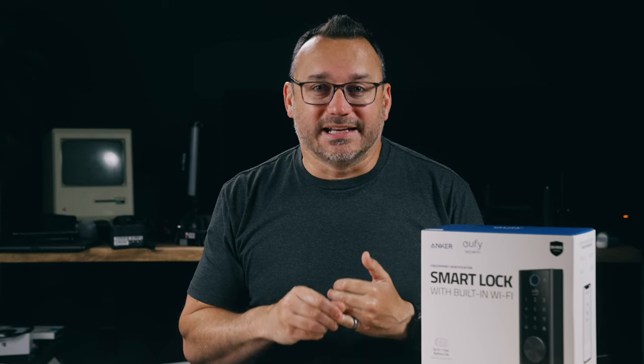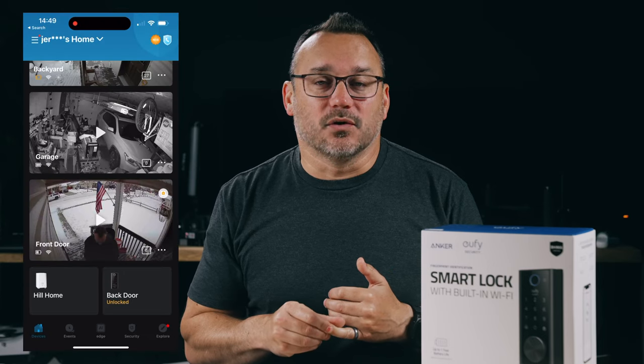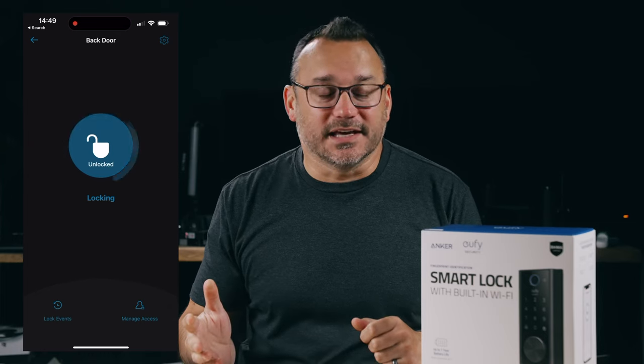The reason I ended up buying this is I wanted a lock for our door that had a keypad and was also remote so I can lock it. I have kids and sometimes they forget to lock the doors. When I ask 'did you lock the door?' the answer is 'I don't know,' and I've got to walk back to the house and check.